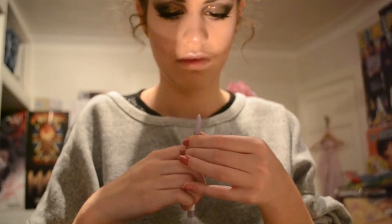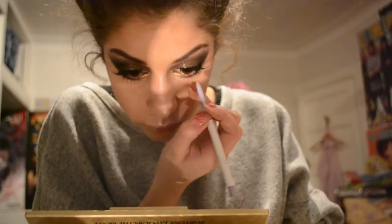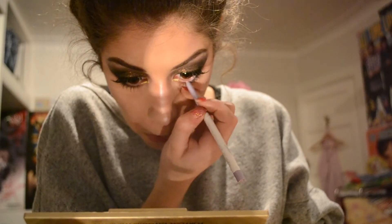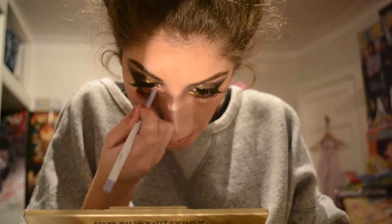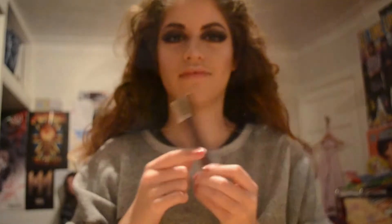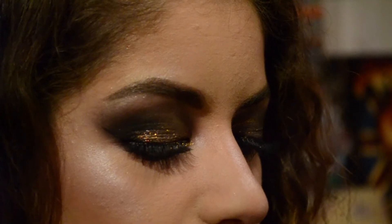Now I'm taking my Colourpop Cream Gel Liner in Cry Baby and putting that into my bottom waterline. I used it because it's quite a pale colour and I just didn't want to use white. And lastly I just put on my NYX Liquid Suede in Vintage, which is a dark red colour.